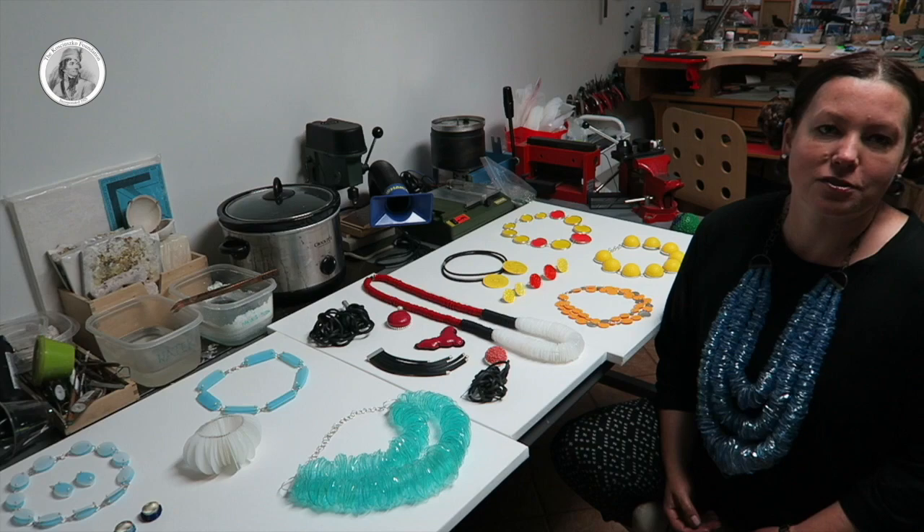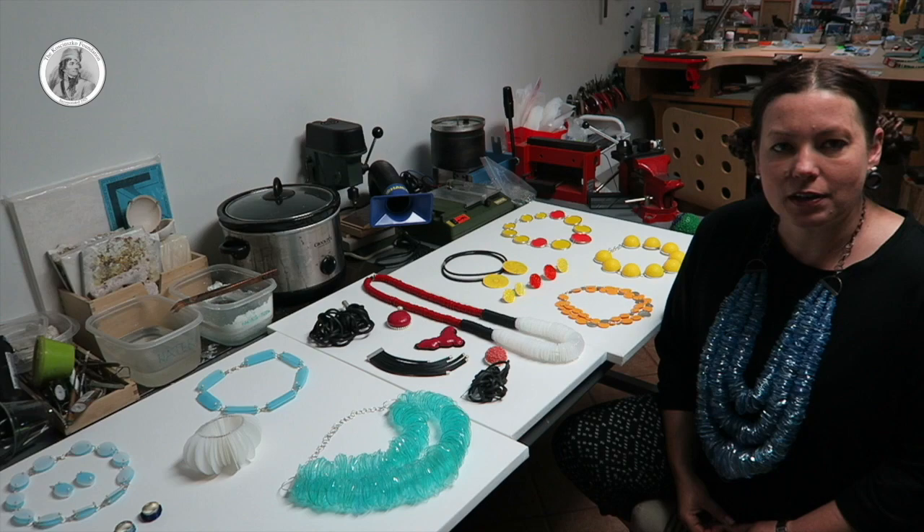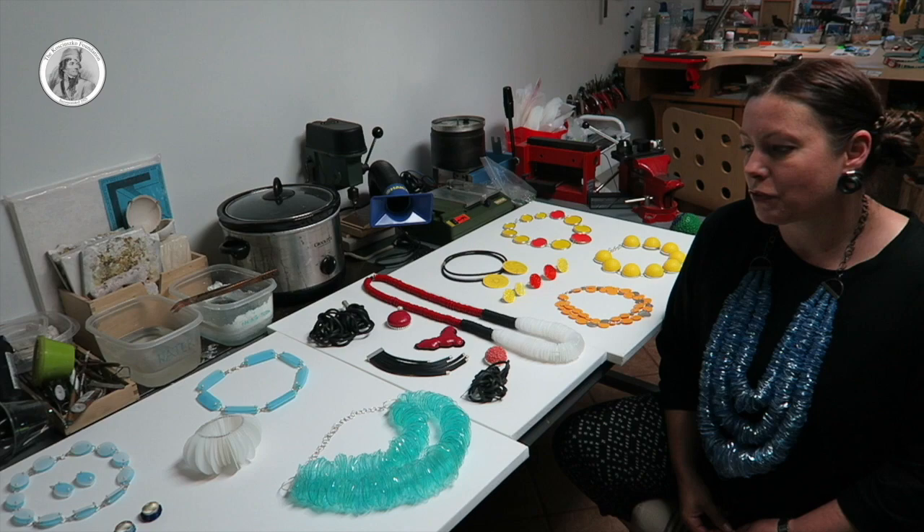So I was knitting, I was crocheting, I was embroidering, beading — I did a lot of different crafts. So by the time that I came to America, I decided to make it my profession because it was always my passion.